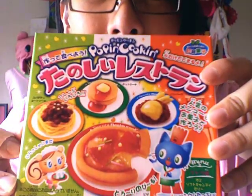My creations are done! Do they look just like the picture? Oh! Pancakes, spaghetti, and an omelet, and a pizza!